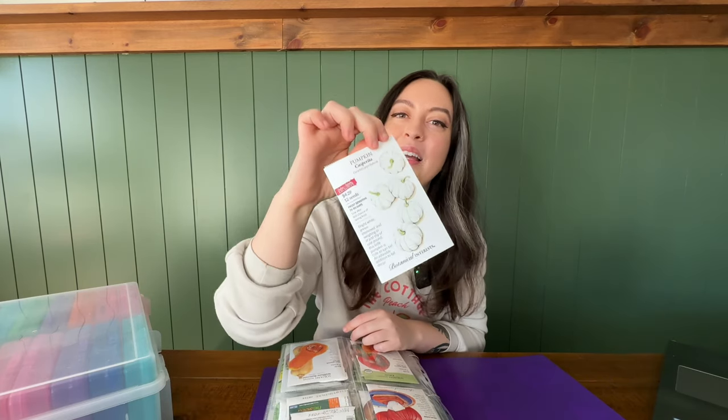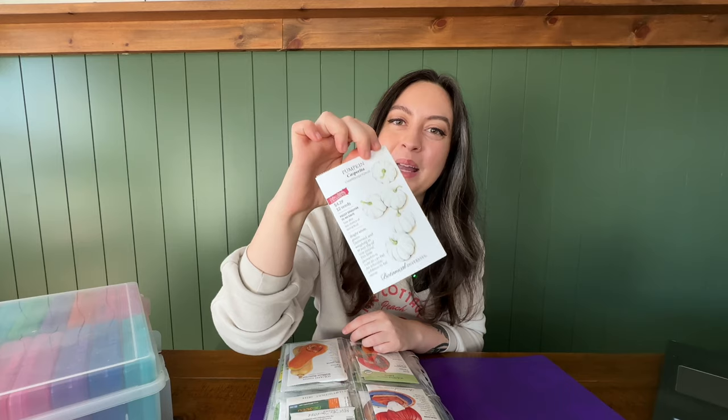I'm so excited for these pumpkins — check these out. I think I'm going to do these on the arch trellis. These are casparita pumpkins; they're little white pumpkins and I think they're going to be so cute. I'll link these down below. I'll also make sure to link Botanical Interests in general, because that's where I get the majority of my seeds for direct sowing or starting indoors. I've tried a bunch of different companies and found that the best germination rates and highest quality harvests come from Botanical Interests seeds.